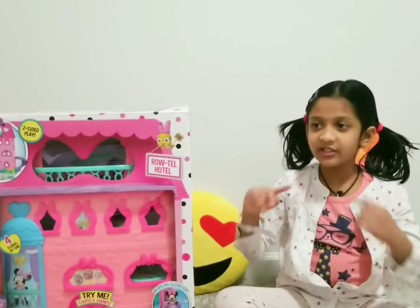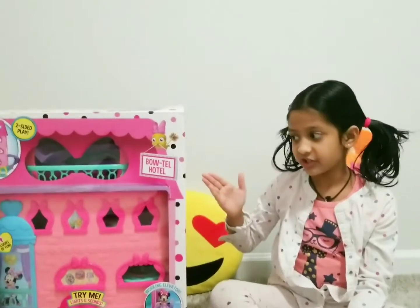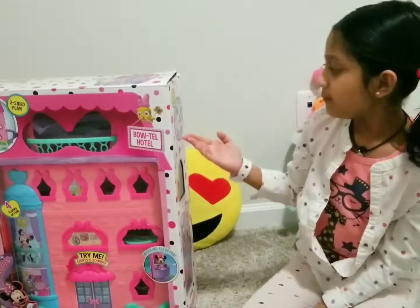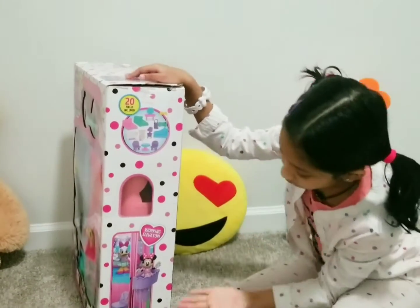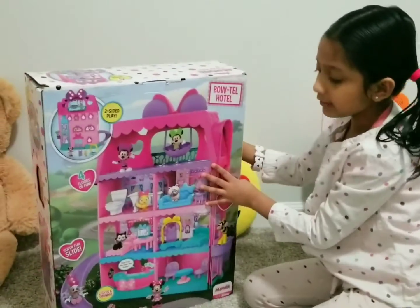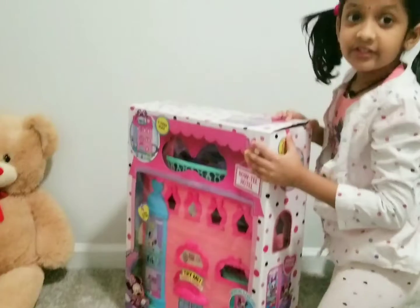Hi everyone, this is my new toy. I'm gonna show you, I'm gonna actually unbox this toy. This toy's name is Minnie Hotel toy and it came with 20 pieces, and Minnie and Daisy are having fun. This is from the toy we have here and I'm gonna unbox this toy.